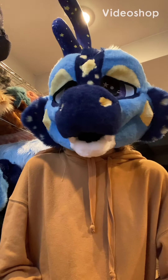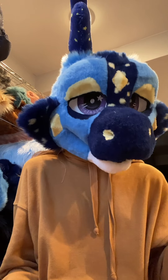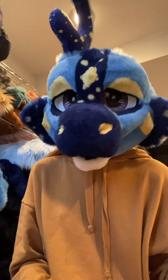Hey guys, Lily Moon Suites here. We're going to start the studio tour today. I do want to note that this is not my head — this is a commission I'm working on, I just didn't want to show my face. So with that being said, let's get started on the tour.